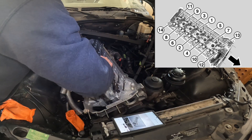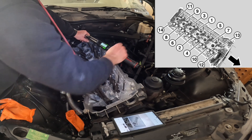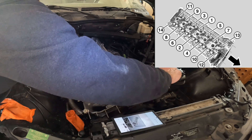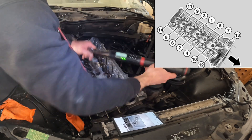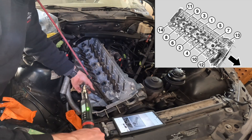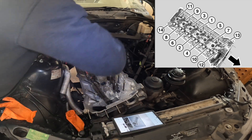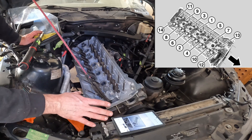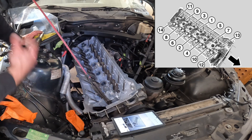Eight is the second one from the back, nine is straight up, and ten is the second one from the bottom all the way to the outside. Eleven is the far back one, going eleven, twelve, thirteen, fourteen. Twelve is bottom front, thirteen is straight up, and fourteen is the far back bottom. That's the initial torque for all of these, and then I have to do 90 and 90 in the same pattern — I'll do the final torque when I get my half-inch torque wrench back.